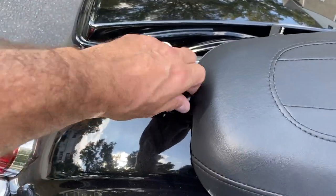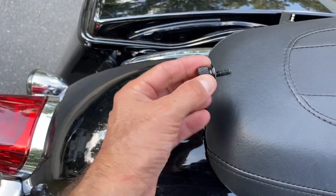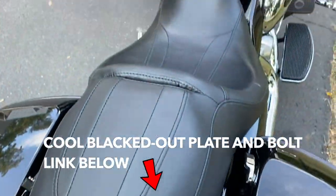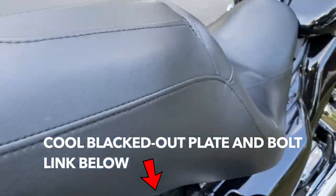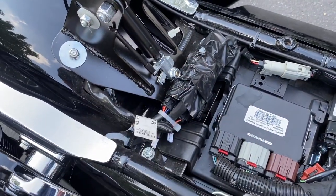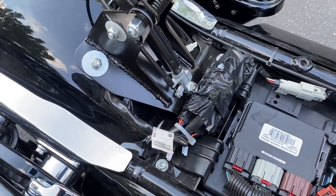Custom Dynamics has a pretty easy fix for that. You need to get into the module itself — it's under the seat. So let's take the seat off, starting with the backrest of course. This is the module itself. I taped it up with electrical tape; uncover it and go into programming mode.